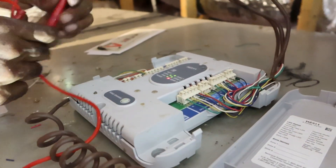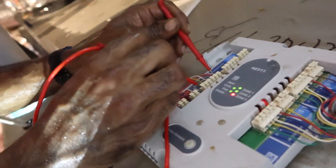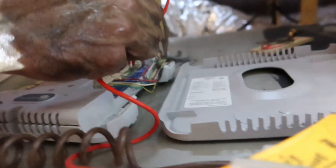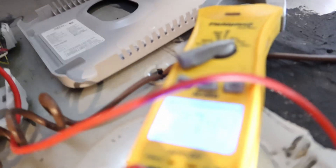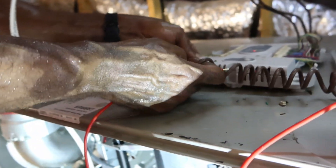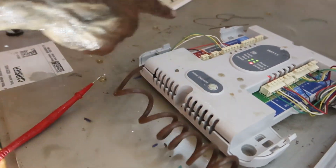So this zone board might be bad. So this is the equipment right here. I'm going to go from common to fan right here. Here's my control board. So I got common to fan right here, and this thermostat is calling for cool. But it's not — it's not telling my equipment to power up. So I'm going to reset this zone board right here — I'm getting power here, but it's not telling my equipment to power up.